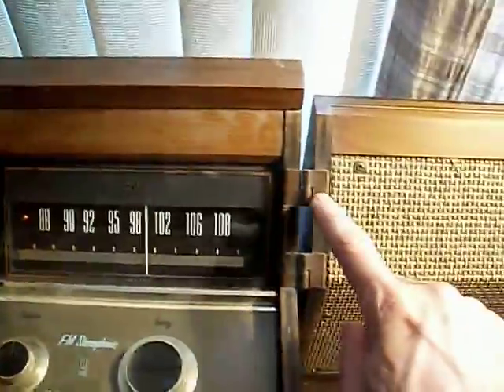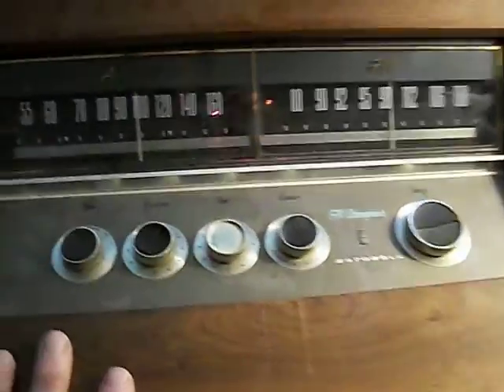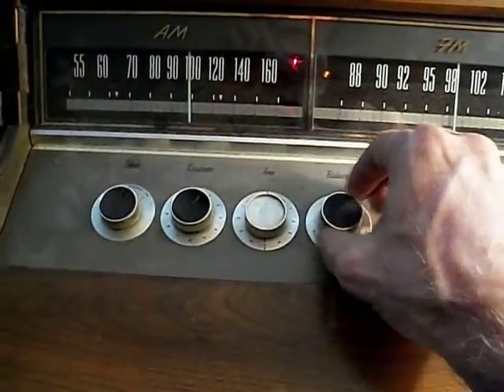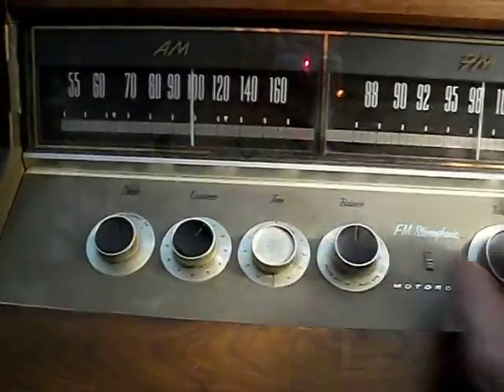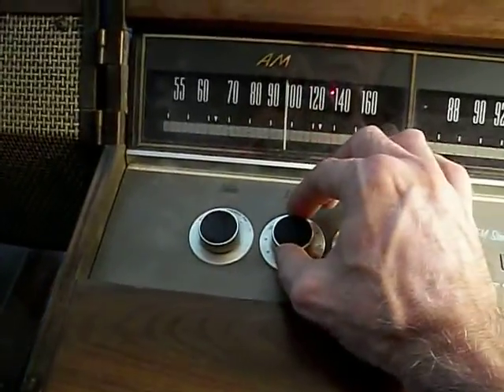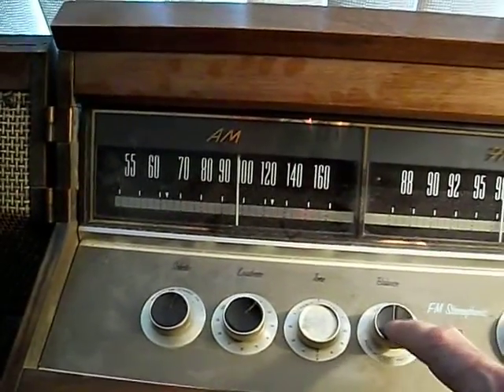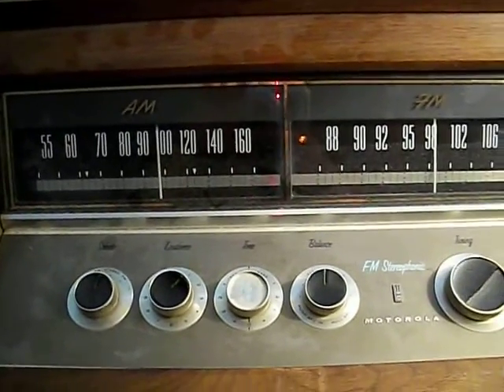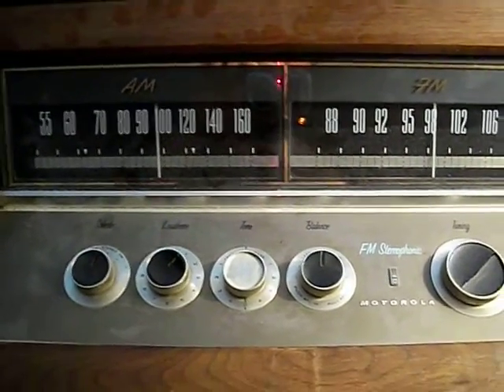The speakers mount on these hinges — they just lift off. This is actually where the electrical connection for the speakers is made. The set is AM FM Stereo; right now I have it in the FM stereo mode. It has an AFC function, so you'll notice the stereo light goes out and the sound gets distorted, but it will pull back in with the AFC. It's a really strong AFC — it's almost hard to find a blank spot; it really pulls in stations strongly.